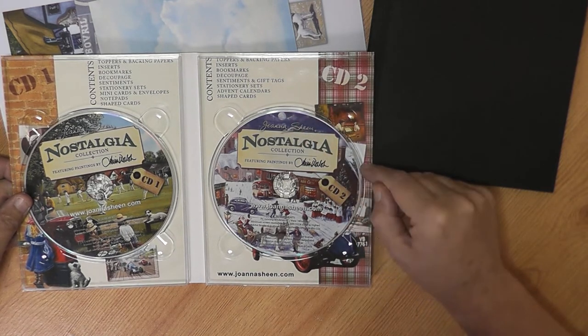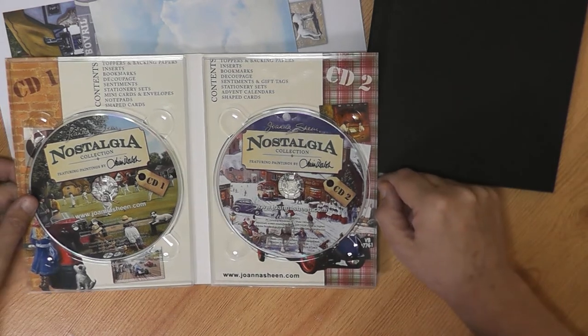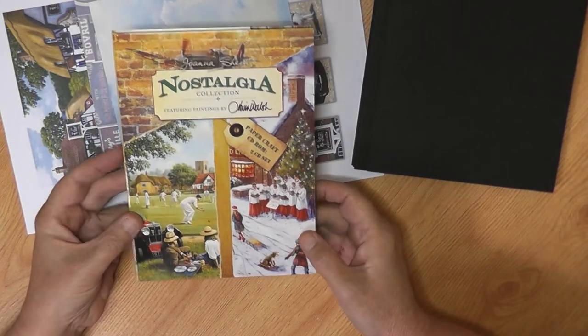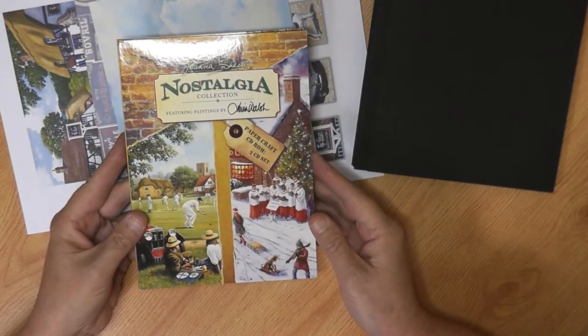I've used a lot of my CD-ROMs over the years to make keepsake cards and calendars and different things, and as I've progressed onto mini albums I thought I'd give this a go and see if I can use it in the same sort of way as I use other papers like Graphic 45 and Stamperia. I know some of you have probably got some CD-ROMs in your stash, but for those who have never used one, they're really easy to use.